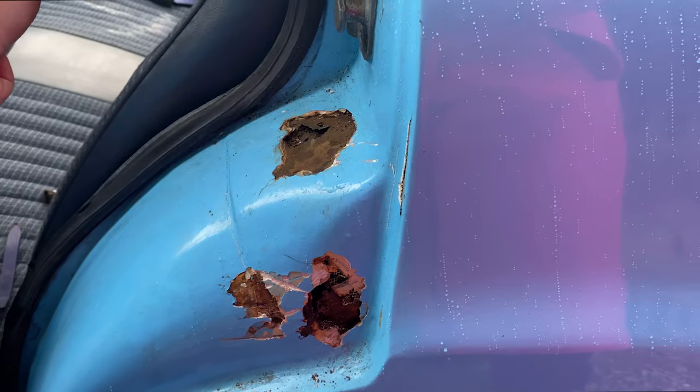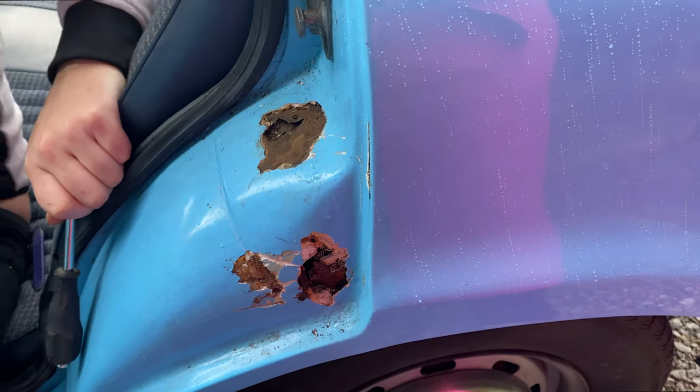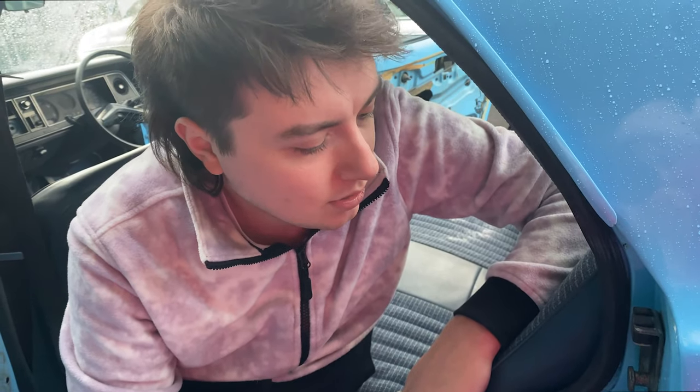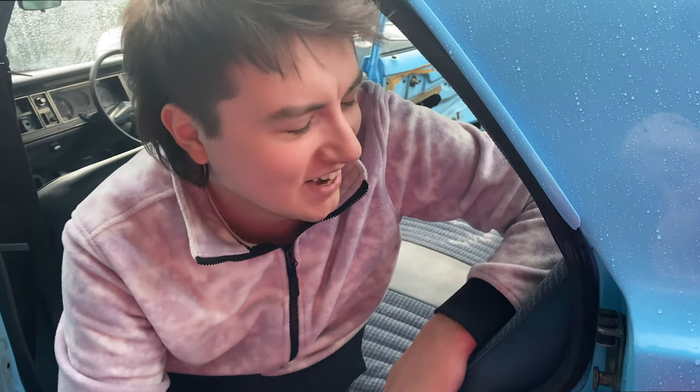So this has been a bit of a rust adventure, hasn't it? The front, however, is not looking bad. We're going to leave the front because we're a bit demoralised. That is it for now, my friends. We have this, which is obviously very bad news. But it doesn't kill the car — we're going to sort this no matter what.